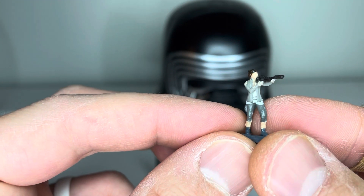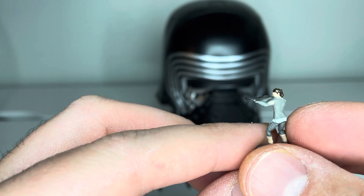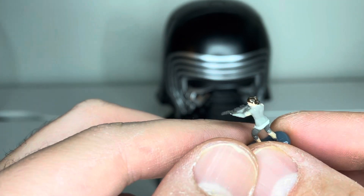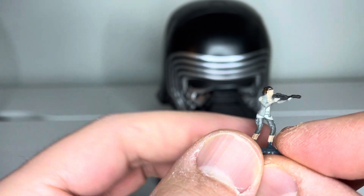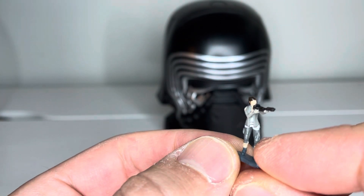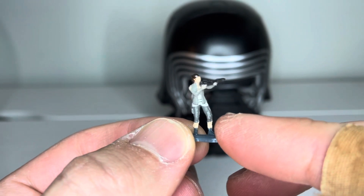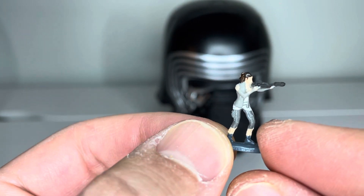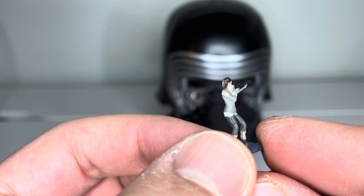The figure here is a prototype figure of Rey holding a blaster. This is actually pretty good in terms of the quality of detail for the figure. The other figures that were released — just in the mass-produced First Order Stormtrooper head and the R2-D2 — really have a lot to be desired in terms of the figure quality.